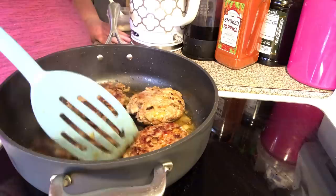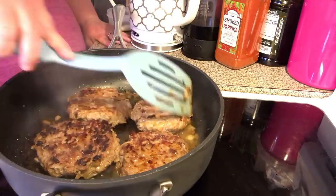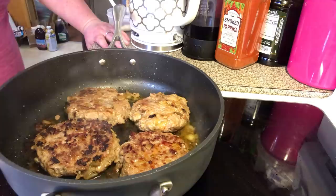A lot of these are getting crispier on one side than the other, so I'm going to rotate them back and forth until they're all done. Then we're going to assemble some burgers. I know this is boring watching this grill.